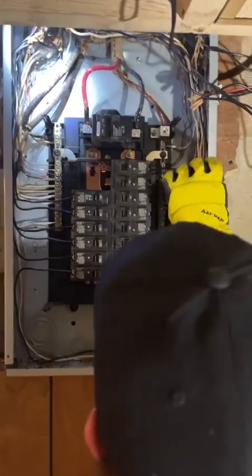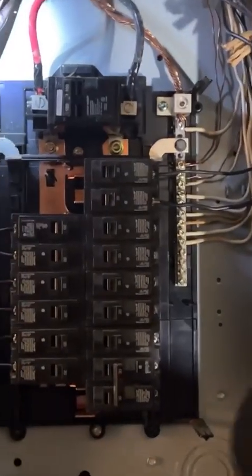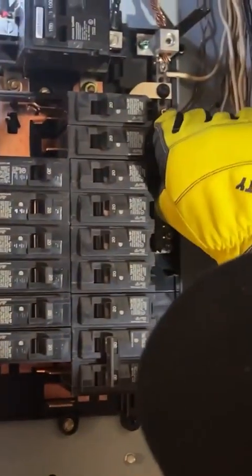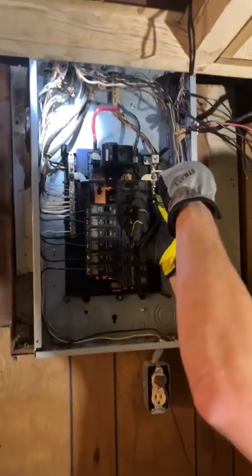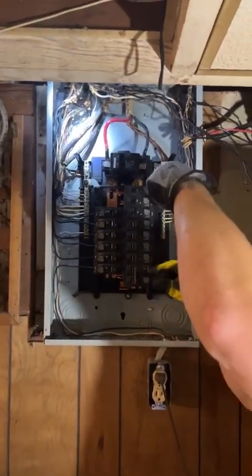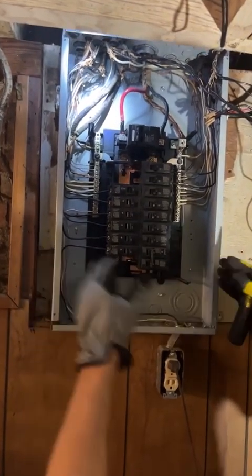You could tell at one point somebody changed the guts of this panel. The panel cover's older — may have been an old Challenger — but somebody changed it out with Siemens guts. And when I say guts, I mean all of this stuff, not the can.